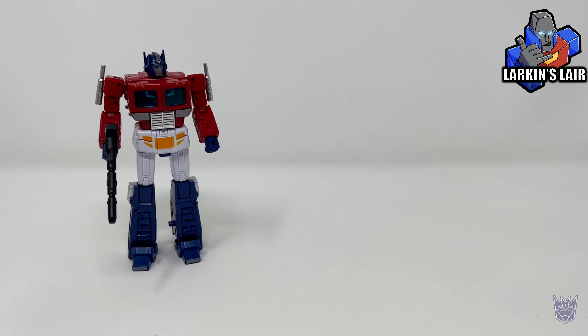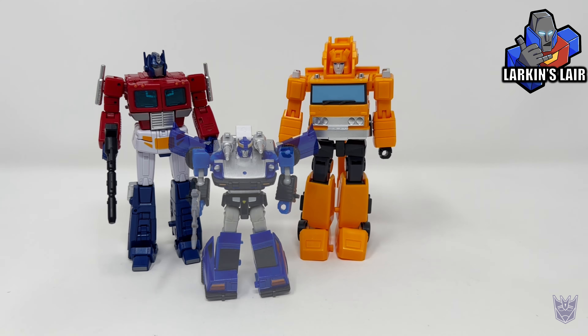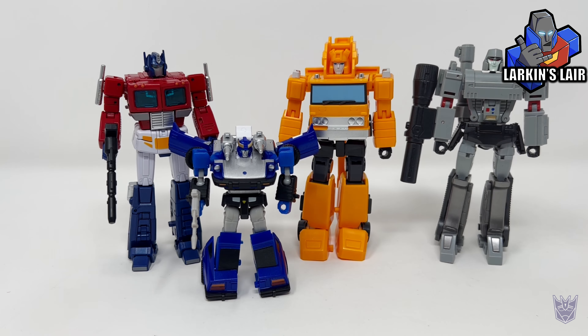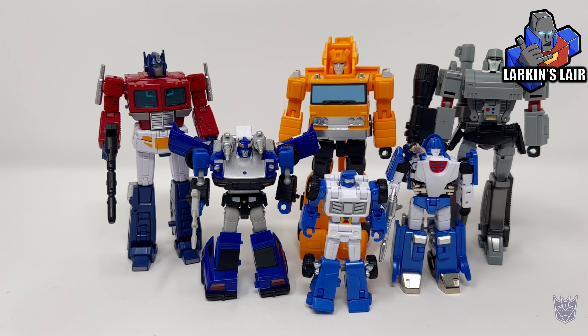For some size comparisons in robot mode, here is New Age David next to McFan Toys Grapple, New Age Blue Streak, New Age Megatron, New Age Mirage, and New Age Beachcomber.